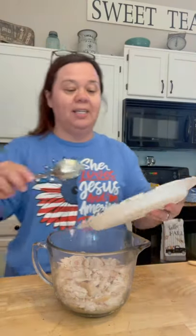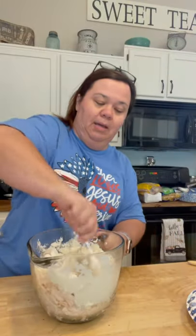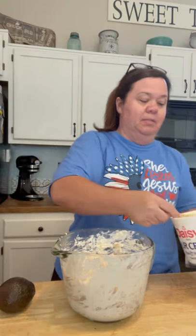You're going to take your cream cheese and just put it right in with your chicken. I mix this first — just get it right in there and mix it all together. The cream cheese and chicken is a little harder to mix than the rest of the stuff. So now we're going to add the rest of our ingredients. Add your sour cream, and this just makes it really creamy.